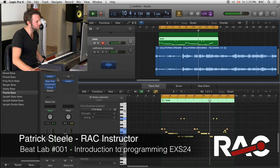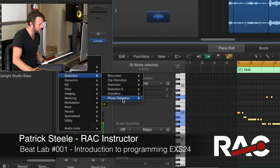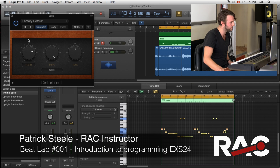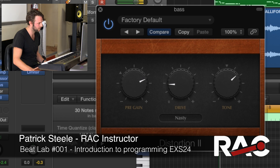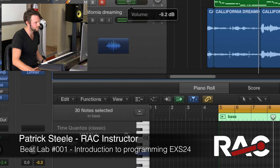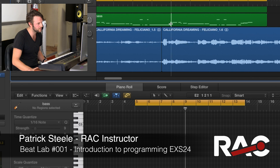What I like to do with a bass line is add in maybe a little distortion. Distortion 2 is cool in Logic — you turn the drive down, maybe turn the tone up a little bit. Kind of have it cut a little bit. So for the bass line it's pretty straightforward.